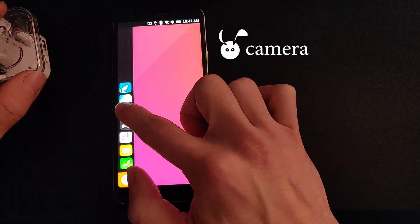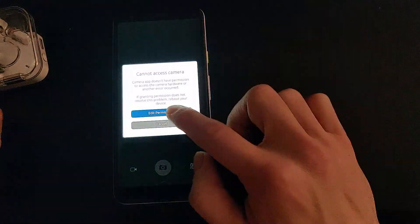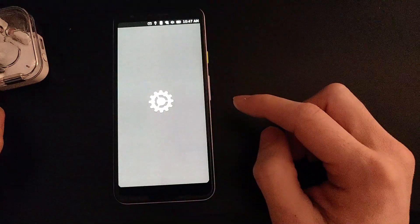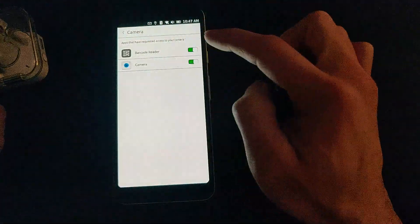One of the issues with the Google Pixel 3a in the past was the video recording and audio syncing issue. But now the camera works and video recording works as expected, with the sound syncing at the right time.